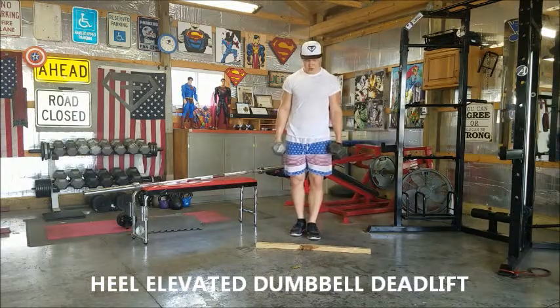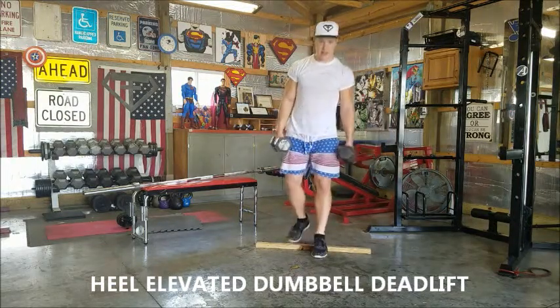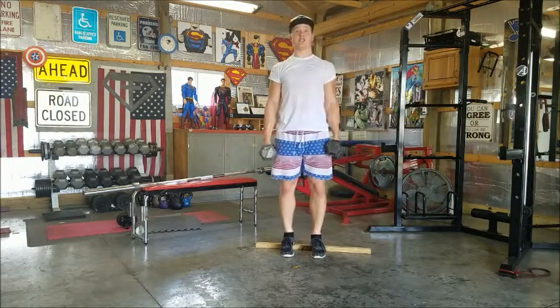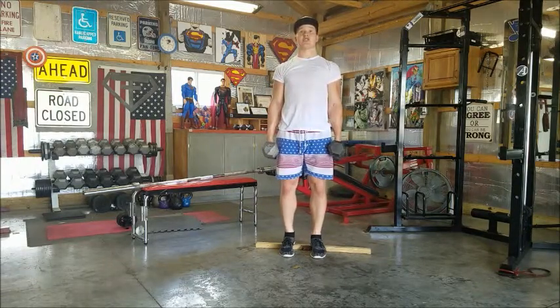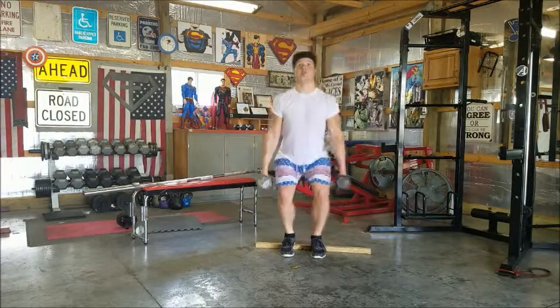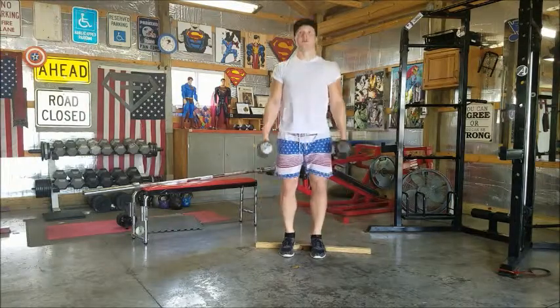We have a heel elevated dumbbell deadlift. Grab two dumbbells and put your heels up on a board. Go about shoulder width apart, chest round, back nice and flat. You're just going to squat down with these dumbbells and bring it back up.